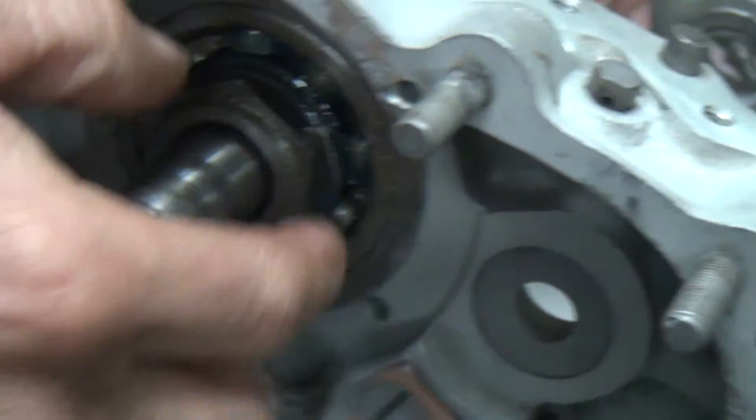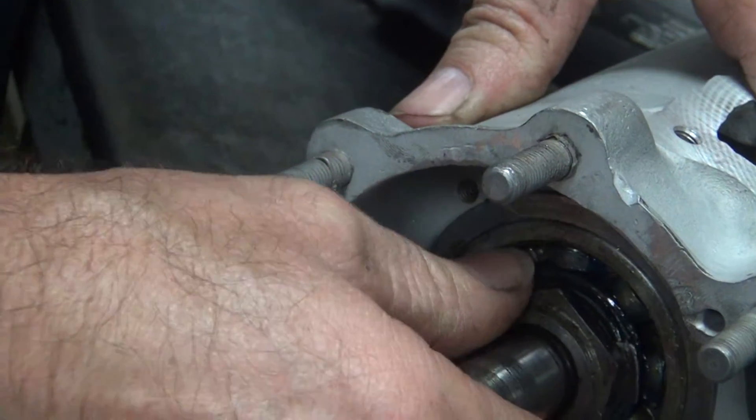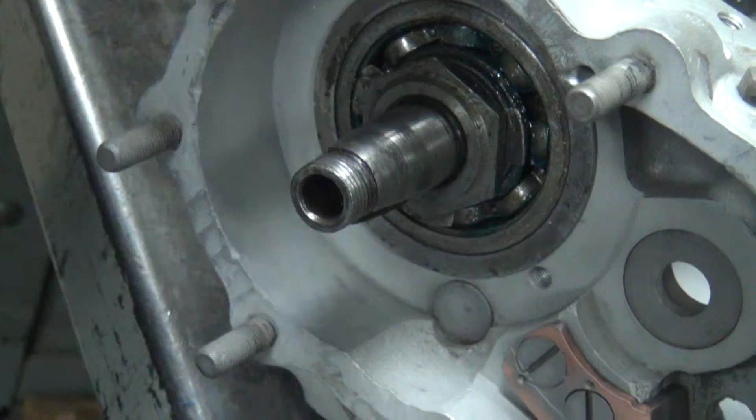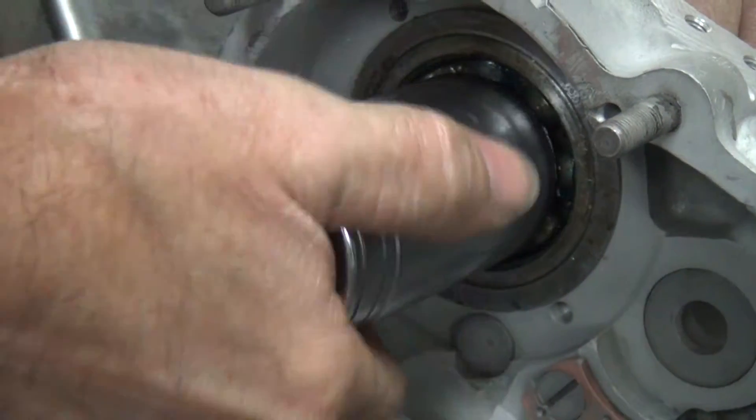We're going to put our nut on there. Oh, the lock moved — put the lock back. Being a used lock, you've got to kind of manipulate it a little bit.